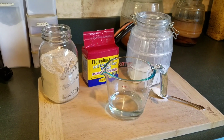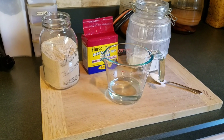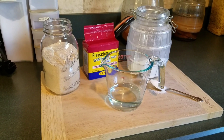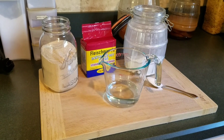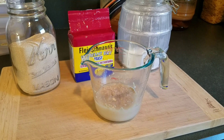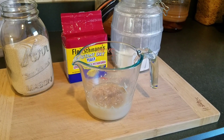Now the hard part is going to be waiting five to ten minutes for it to proof. So let's get back to what really happened — did my Fleischmann's Instant Dry Yeast from 2015 proof after five years? We've mixed our water, our yeast, and our sugar, and now we wait.